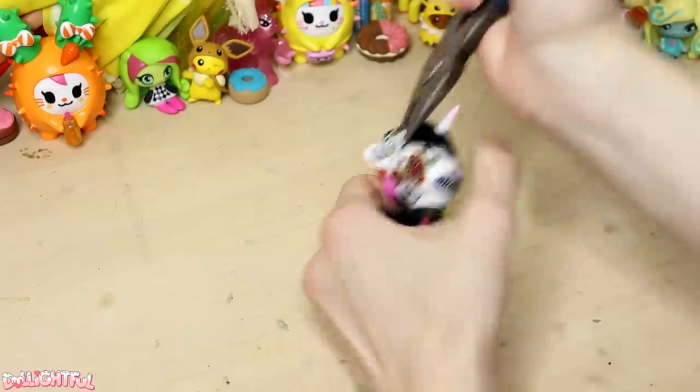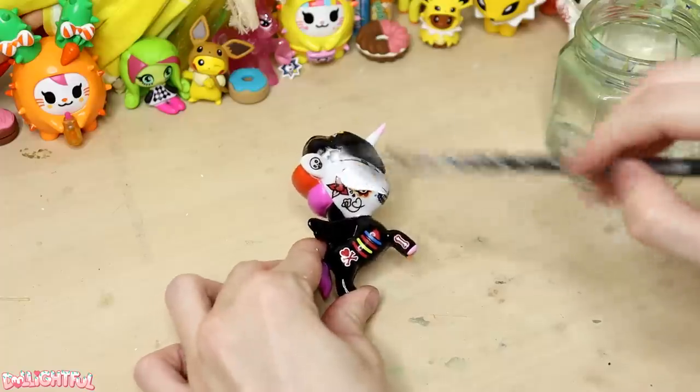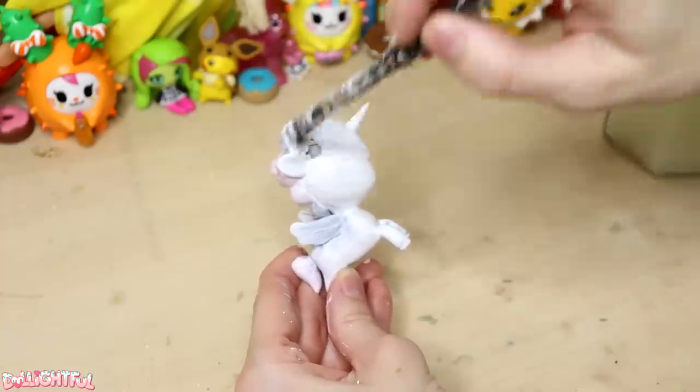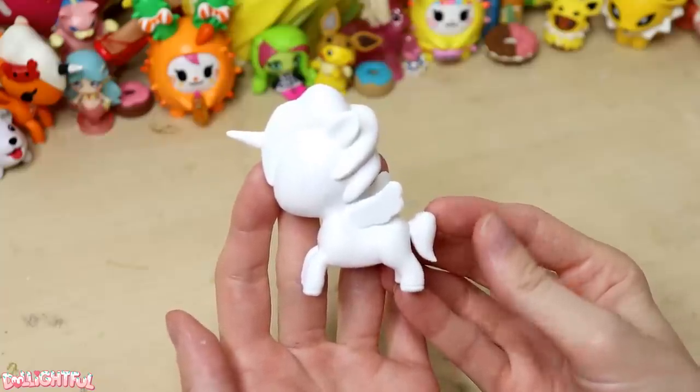To get started, I pry off the star accessory in her hair, then coat the whole figurine in white gesso primer. Because I'm covering up a black base, it takes about four coats of gesso to fully disappear. There we go — a completely blank canvas.